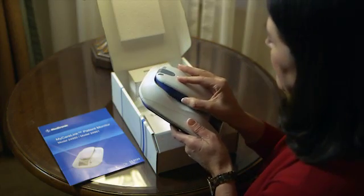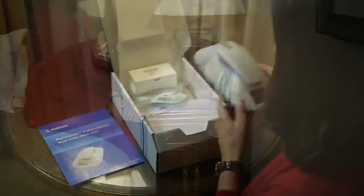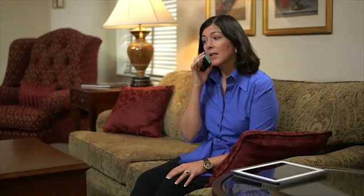After you get home and set up the MyCareLink patient monitor, the system is designed to take care of itself. Your doctor will contact you if necessary or discuss next steps at your next scheduled appointment. Continuous monitoring with the Reveal Link system makes it possible for your doctor to learn about your heart while you're free to live your life.